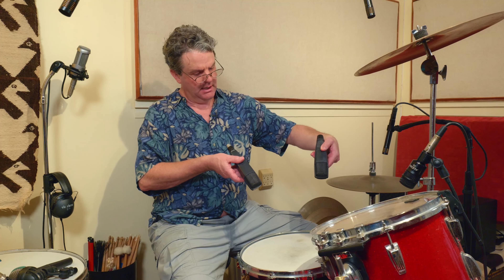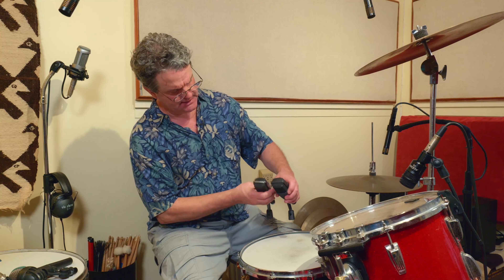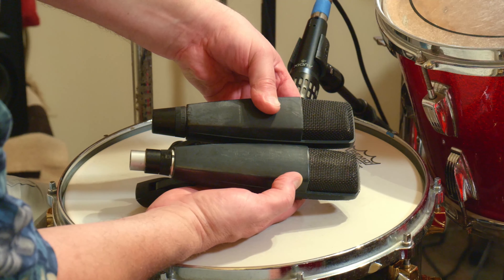I still like using the 421s in percussion overdubs — I'll put a pair over bongos or congas. They're also really nice for podcasts or interviews: get a couple of little desk mic stands and they look great on camera. We're so used to seeing the big Shure SM7B that every podcaster uses, but I'd prefer to see a more interesting mic like this. They were really designed for voice initially and they sound great for it. Interestingly, one of mine has a black label and one has a silver label — it's not a matched pair.